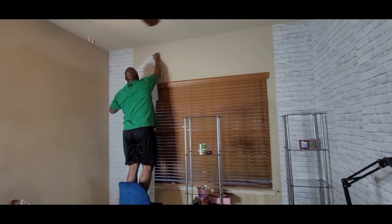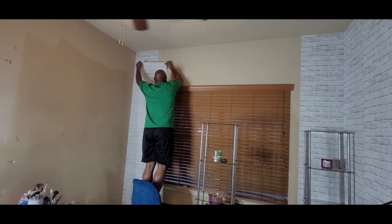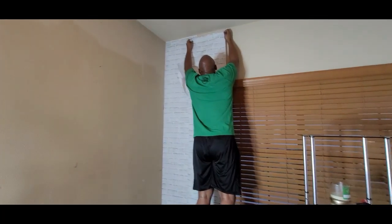Yeah, we need to buy a ladder. This would be a lot easier if we had one. Let me help my husband — I'll be back, because if we fall I'm not gonna forgive myself.